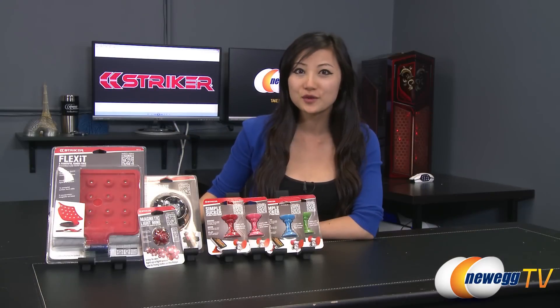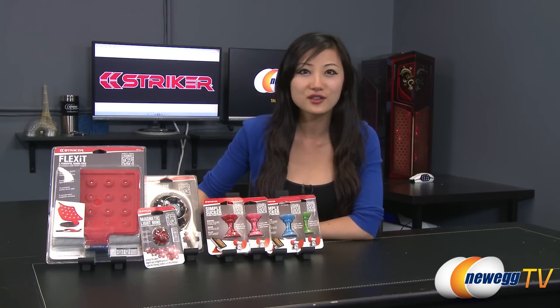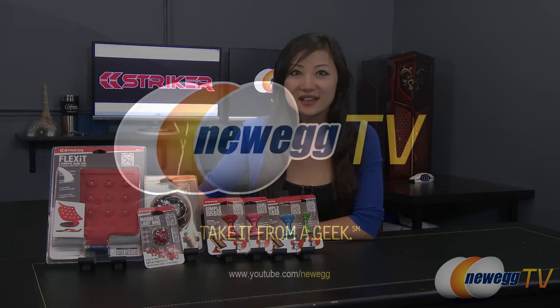That wraps up our overview on these Stryker gadgets. I'm Joanne, and if you enjoyed this video, be sure to subscribe to our Newegg YouTube channel as well as our other YouTube channels. Thanks for watching Newegg TV and we'll see you next time.